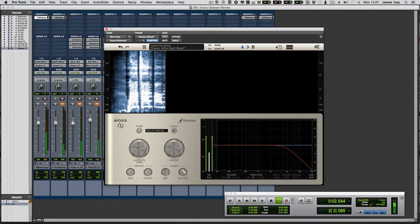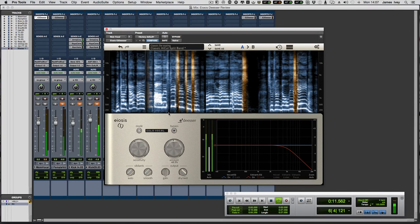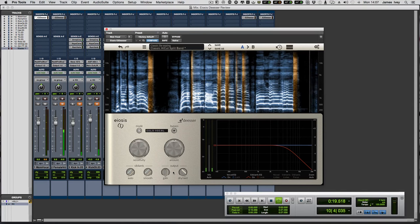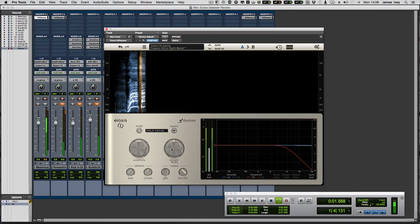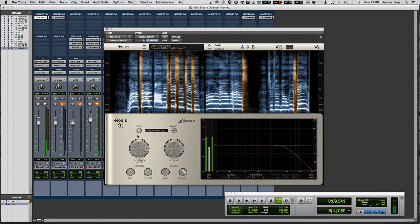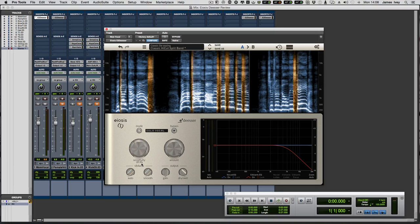[De-esser engaged, vocal playback.] It's not unpleasant, but it's just a bit too much for me. De-essing is one of those things where gentle is good — if you overcook it, it sounds a bit fake, a bit artificial.